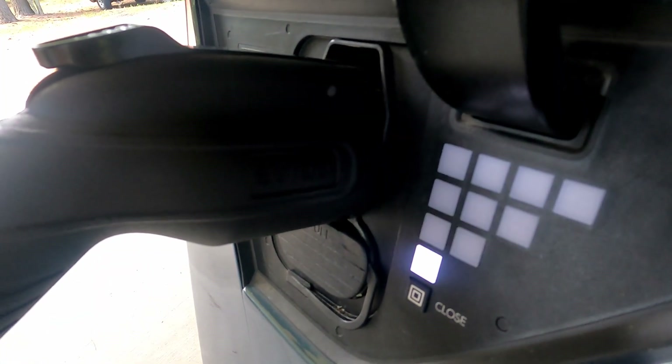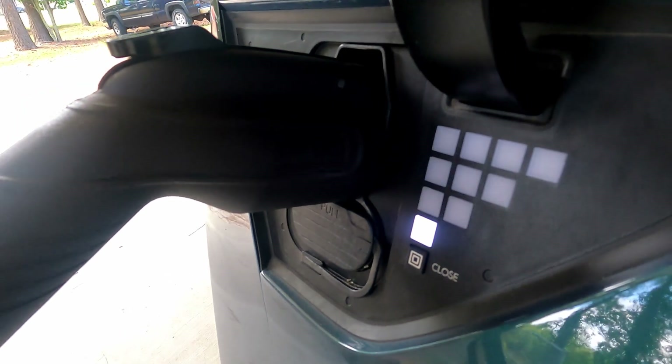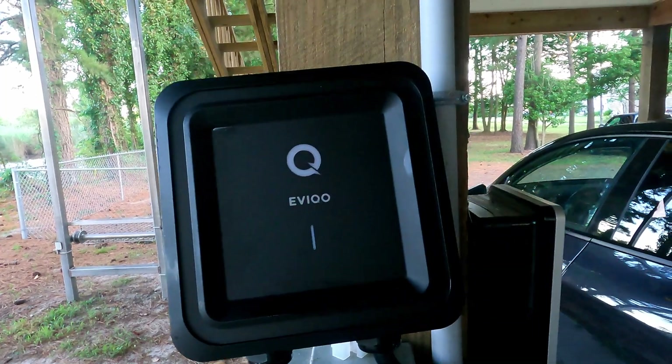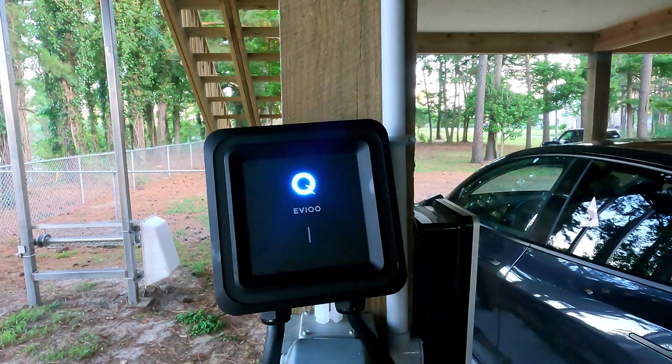That's a wrap on the review of the EVCO EVI Power home charging unit. What do you think — is this one you'd consider for your home charging and electric vehicle? Would you consider taking it on the road or to a second location? What are the advantages and disadvantages? Let us know down in the comments. Thanks for watching and see you in the next one. Cheers!